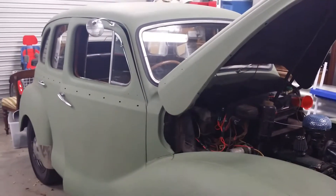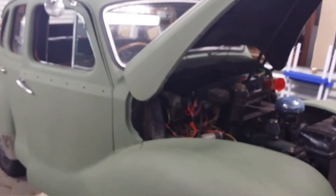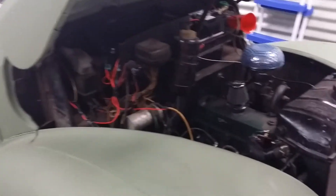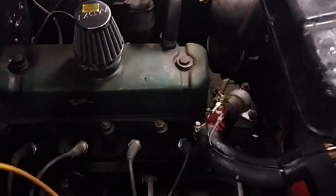Here's a short video about the installation of my inline temperature gauge setup with the radiator hose. This is a 1950 Austin A40, so pretty old, with no gauges in this thing.